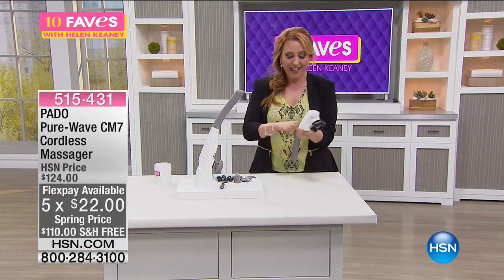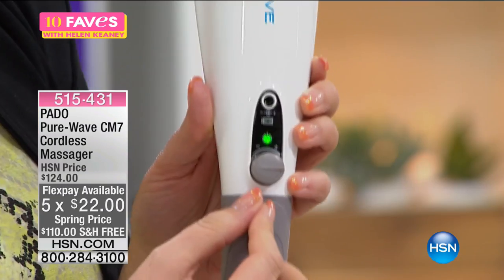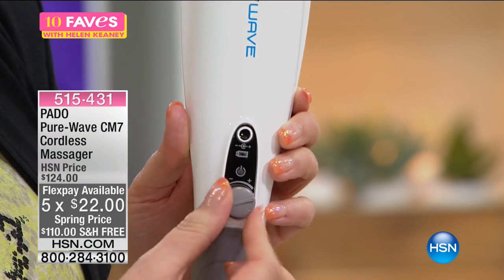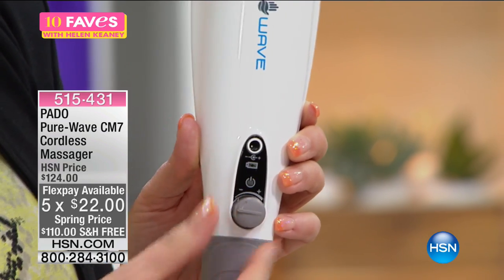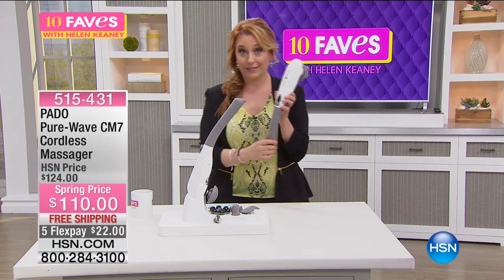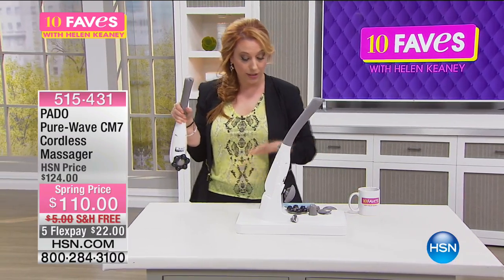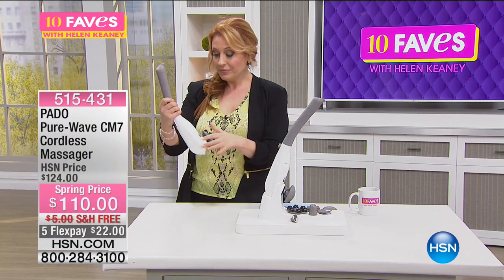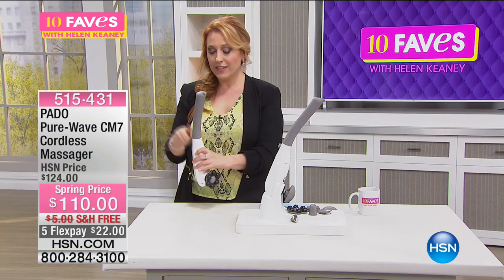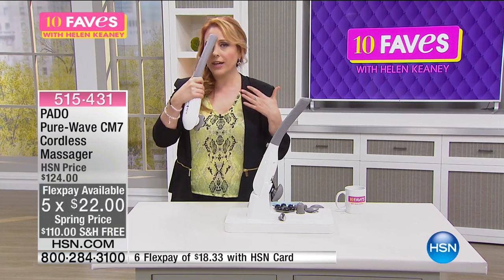So you've had a rough day at work, right? I just turned it on and you can adjust the strength by just turning the dial — super easy. I just learned how to do it right here live on TV. A lot of times on 10 Faves, the first time I see something is when I'm with you. But this thing is really cool because you can massage your face, and even without any of the attachments — which you get lots of attachments — this massager can be used to massage as well.